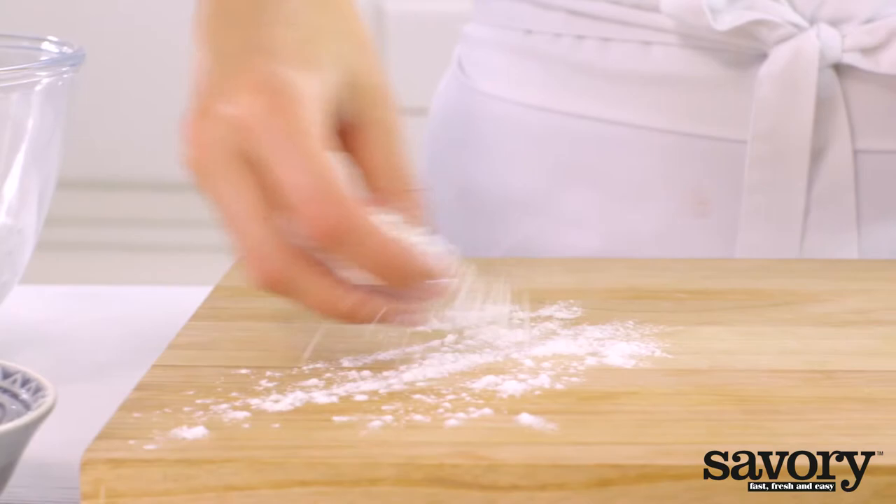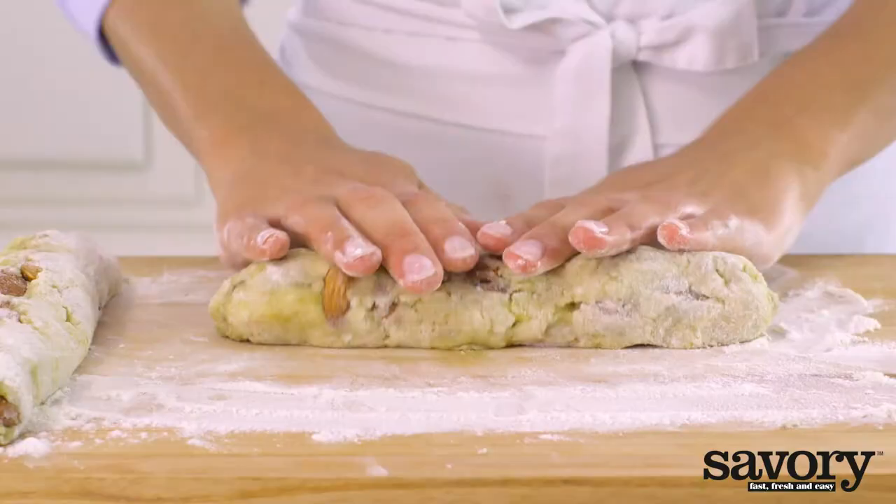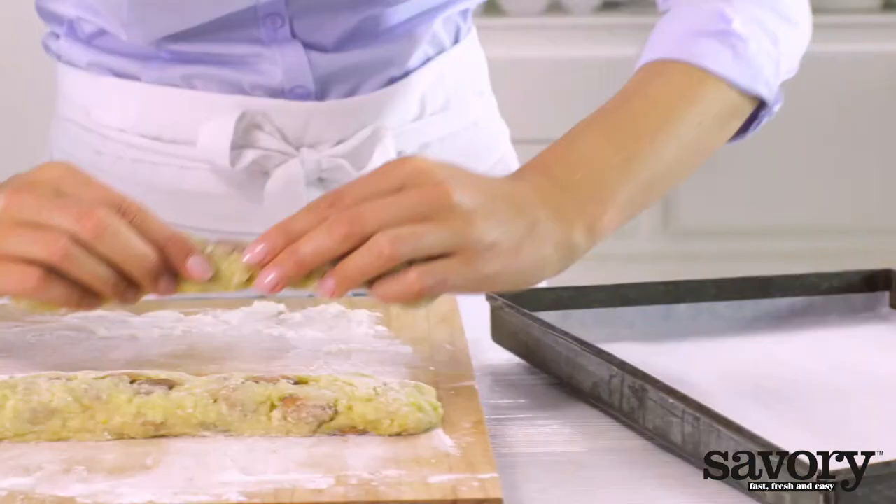Lightly dust a work surface and your hands with flour. Shape the dough into two loaves approximately one and a half inches wide. Place the loaves on a lined baking tray with enough space in between — they'll expand as they bake.